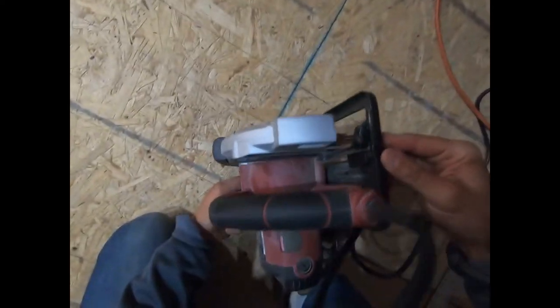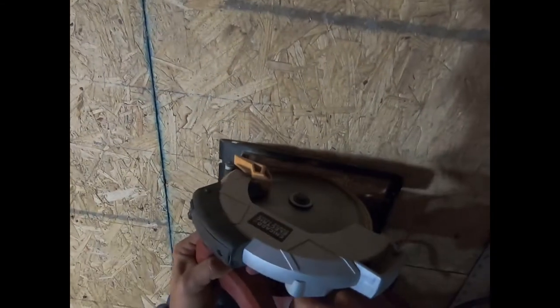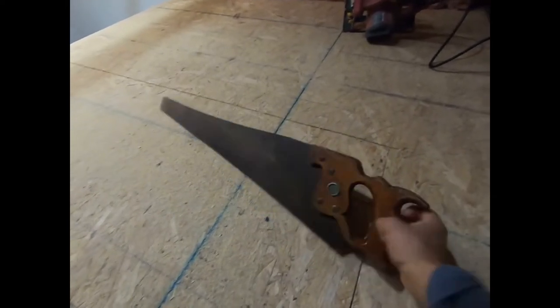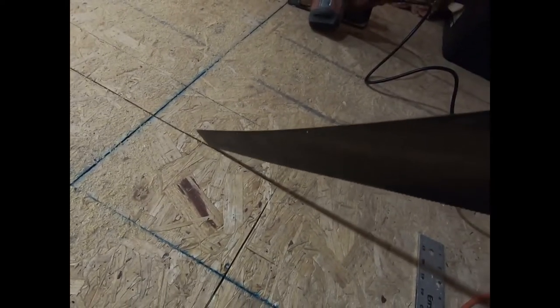I got my cutout right here. I'm just going to start right here. Set your saw — I think I got half-inch floors here. All right, I'm done with my circular saw. Now I just get a wood hand saw and get to the edges here. Just like that.